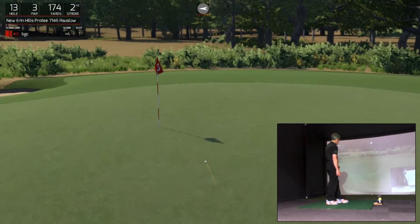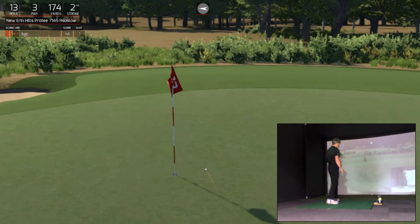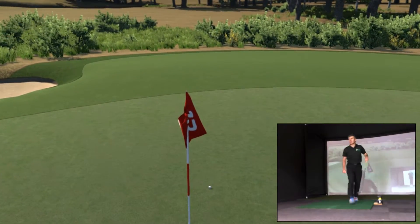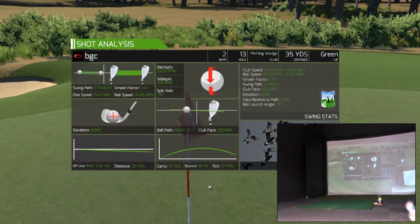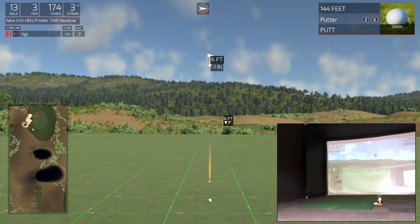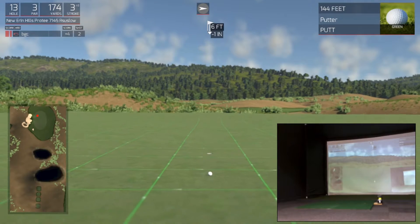Come on — swinging. Oh yeah, like that! Happy with that result. Have a look at the pin — about six feet. Very happy with that.